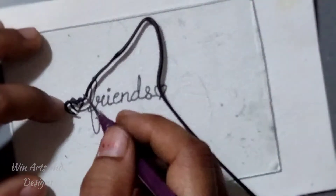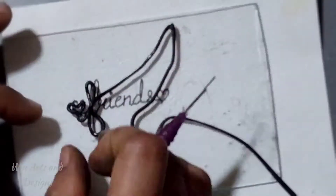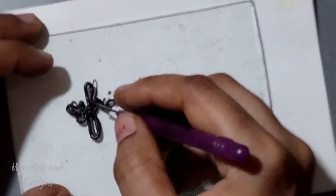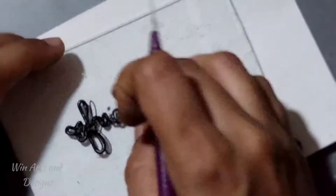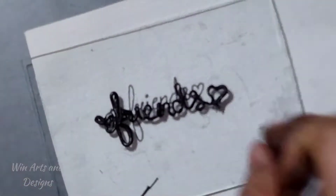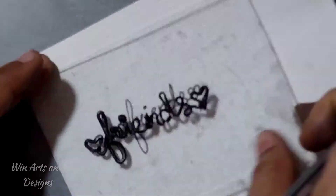Using the thin string of M-seal, I am going to replicate the design beneath exactly on the glass. For this process you can use some sharp pointed tools like pins and sharp pencils. Now the written design on the card is exactly replicated on the glass.